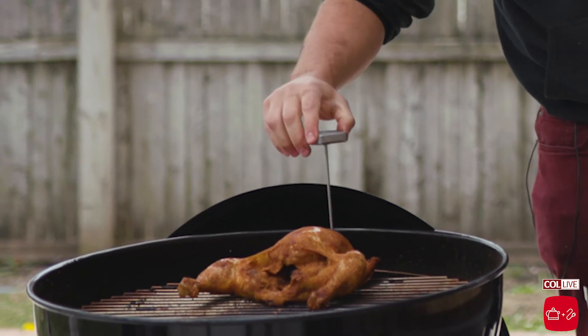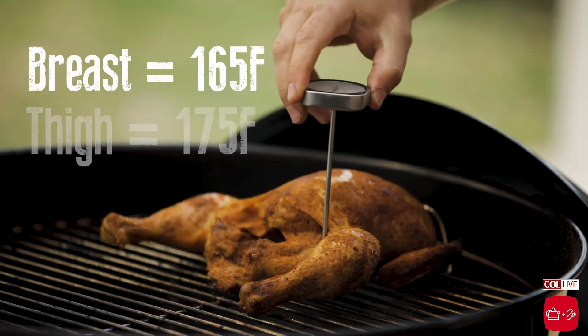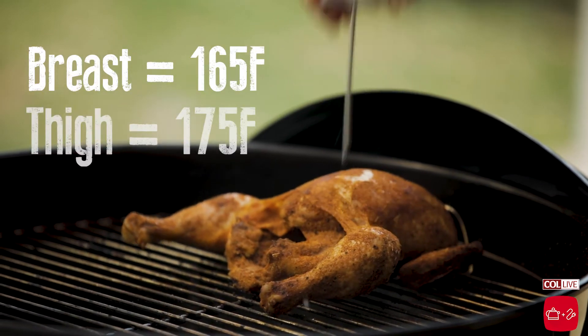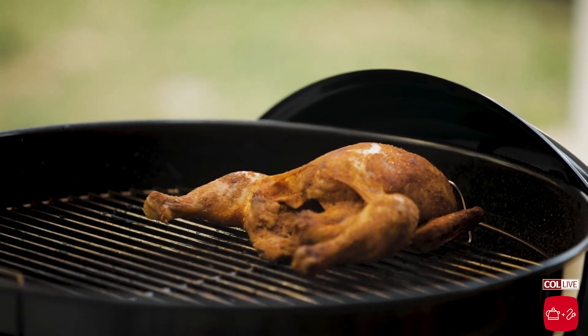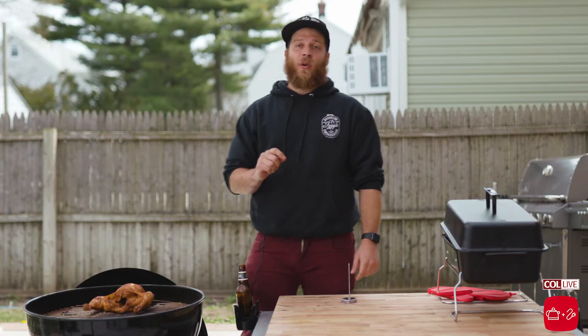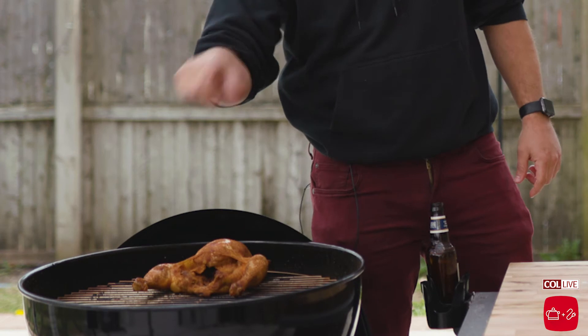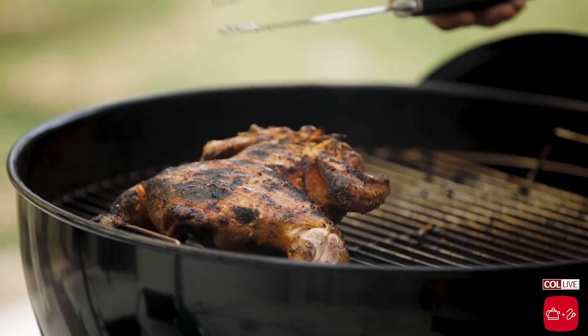Now that it's been a few hours, we're gonna temp our chicken. What we're looking for is 165°F in the breast and 175°F in the thigh, because we don't want our chicken to be medium rare. Here's a great example of using both smoking and indirect cooking. Smoking gives you a nice flavorful chicken, but what it lacks is a little bit of bark. So towards the end of the cook, I love taking the chicken and throwing it directly on the grill to get a nice sear on the skin.